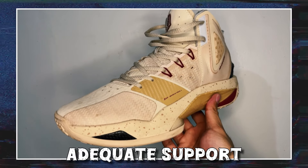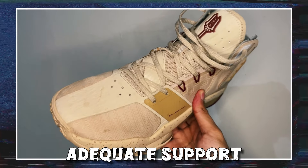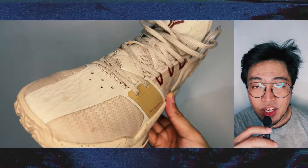The shoe has average support overall. The lockdown at the heel and midfoot is adequate, and the diagonal TPU overlay will help restrict your feet from sliding off the footbed.